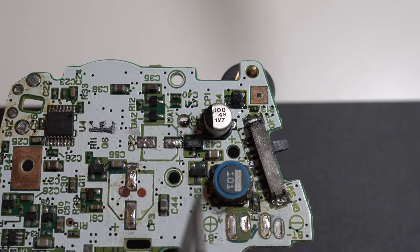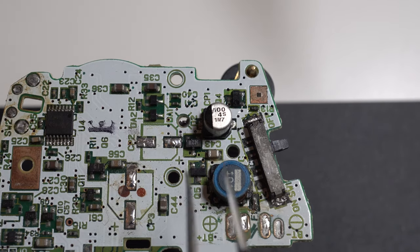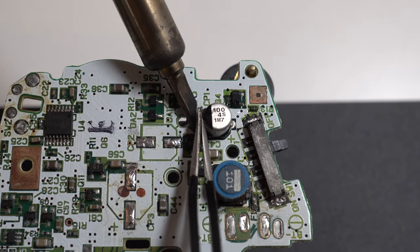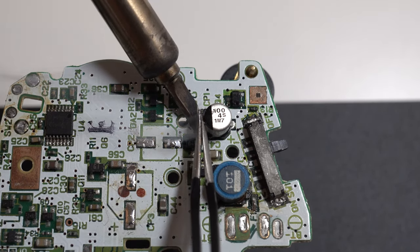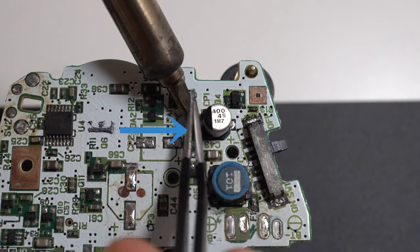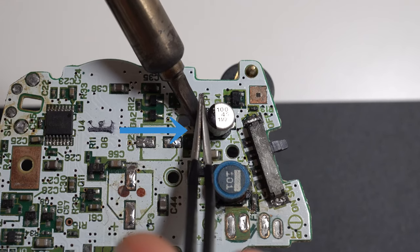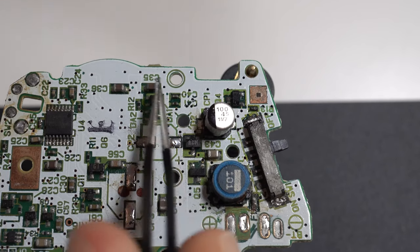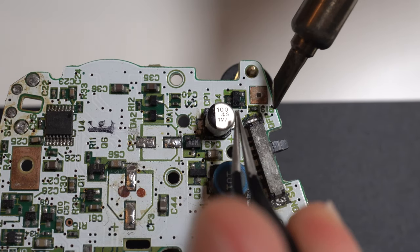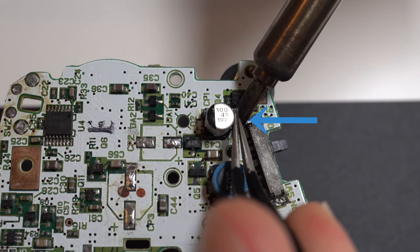A second method: as you can see here, I've put down some flux. I'd probably advise using better flux — this pen flux is a bit more liquidy and burns off very quickly. What you want to do is apply some gentle pressure to the side of the capacitor you're desoldering — not too much, just enough to bend it away when the solder melts.